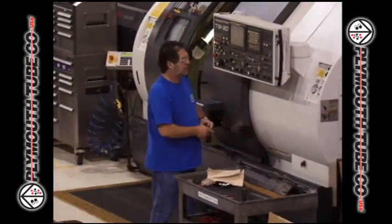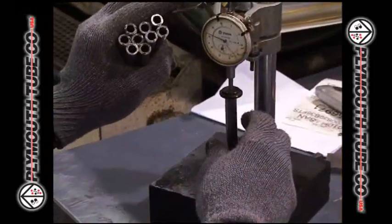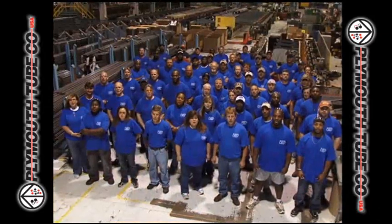Advanced manufacturing technology, rigorous process controls, and stringent quality systems result in products with superior mechanical strength and formability, well in excess of industry standards. ISOTS 16949 certification demonstrates our commitment to continuous improvement and the customer. Welcome to Eupora!